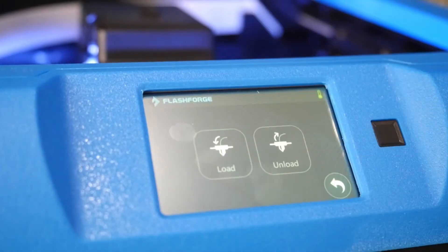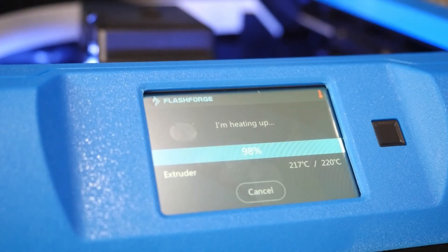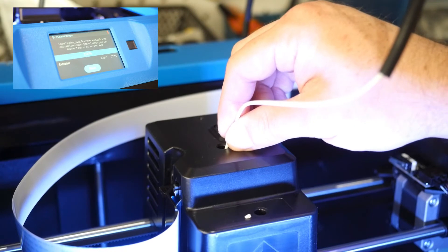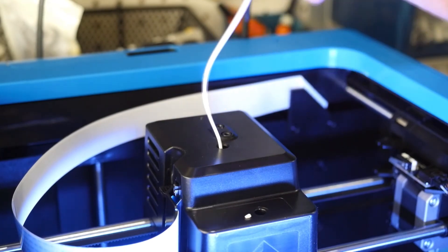On the main menu, click the filament wheel and click Load. The extruder will then heat up to full temperature. When the printer tells you it's ready, feed the end of the filament into the extruder motor and wait for the motor to take over. Once it has, firmly mount the guide tube into the top of the extruder.